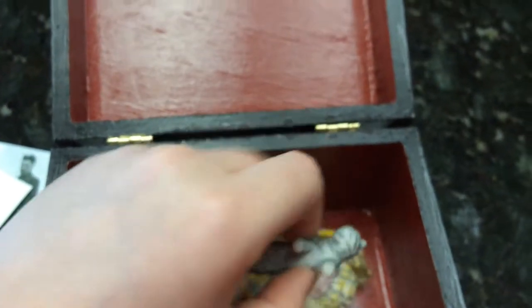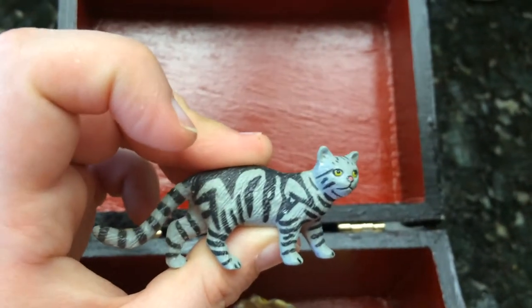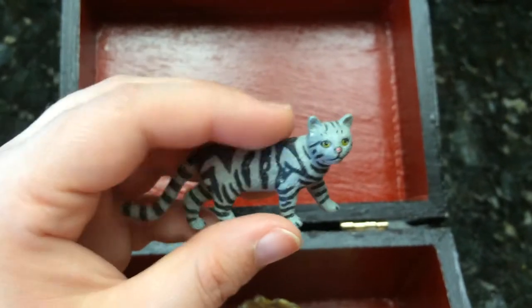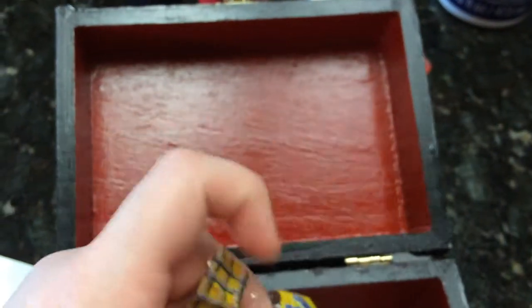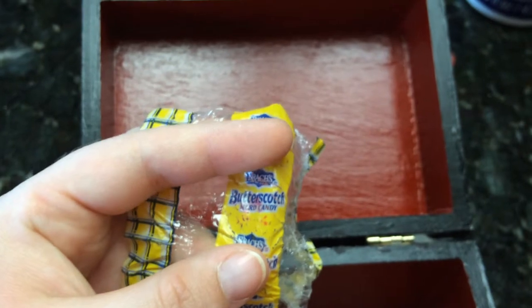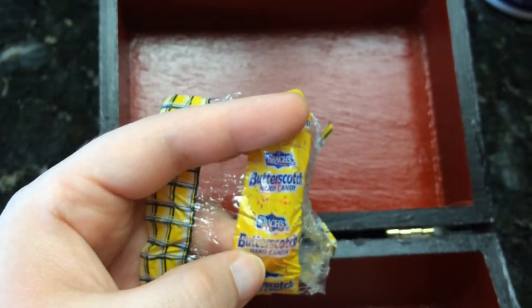I've got this little cat in here to represent our other cats and stuff that have passed away — it kind of looks like little Nikki. Not the same type of cat but she was gray. I've also got this butterscotch wrapper in here because my grandmother loved these.